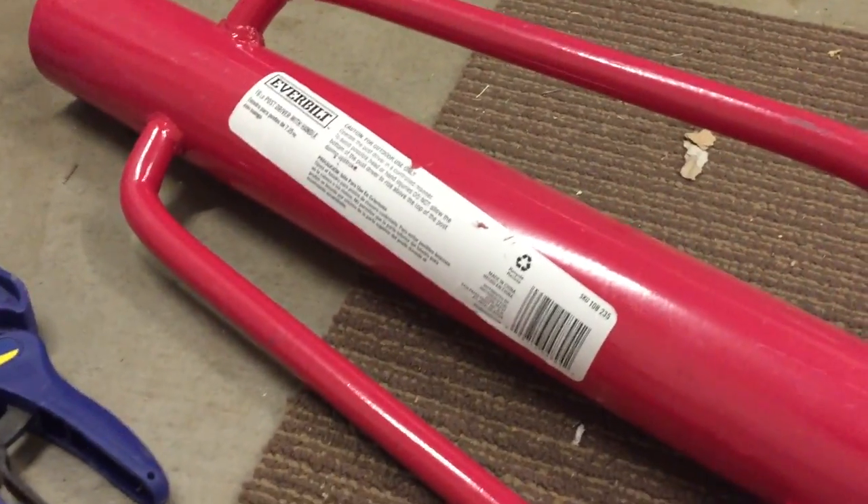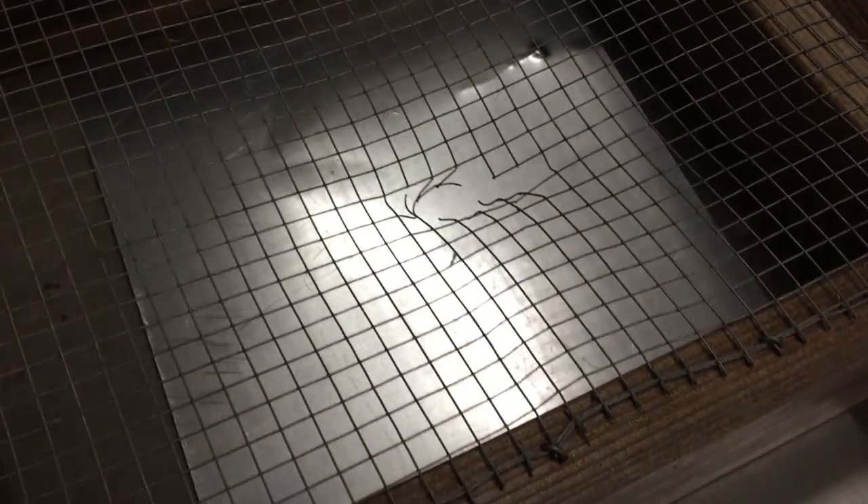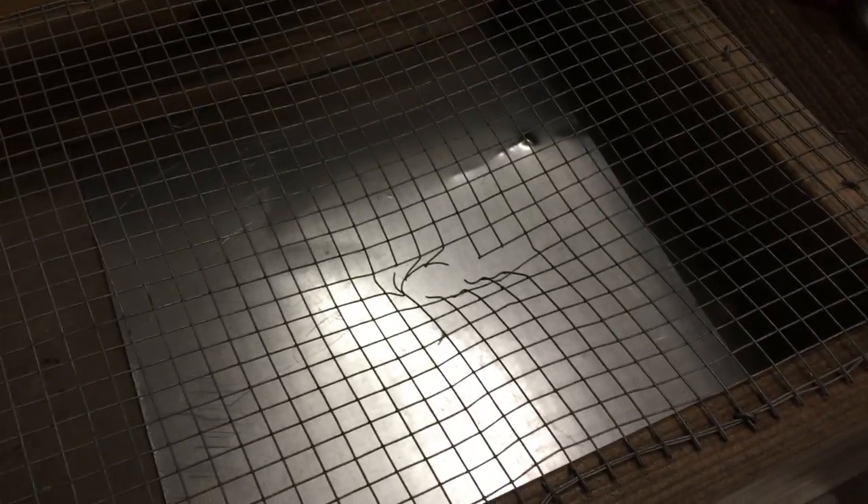I'm going to take the aluminum rod, which I've straightened out, and I'm going to put this 16-pound post driver on the end of it. I'm just going to basically bang it straight down onto this sheet steel and let's see what happens.